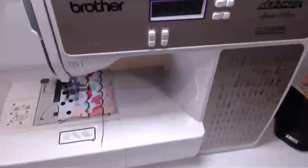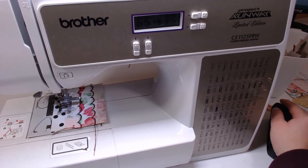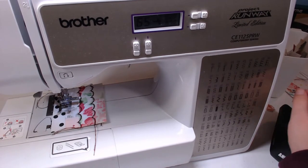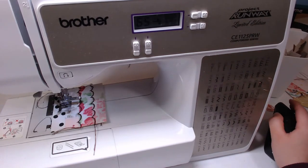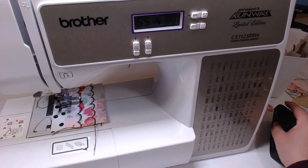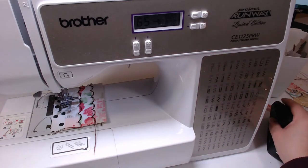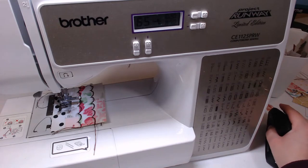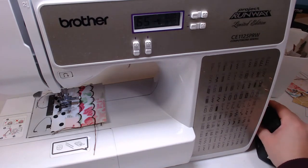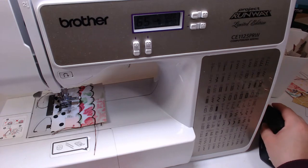I have the Brother's Project Runway Limited Edition CE-1125 PRW. I got it at Walmart a couple years ago now and it's been working great. I did have the one before that - I always get a warranty because I'm new to sewing, so I knew I was going to probably break it at some point. I've gone through a couple of them through warranty, and warranty's always good.